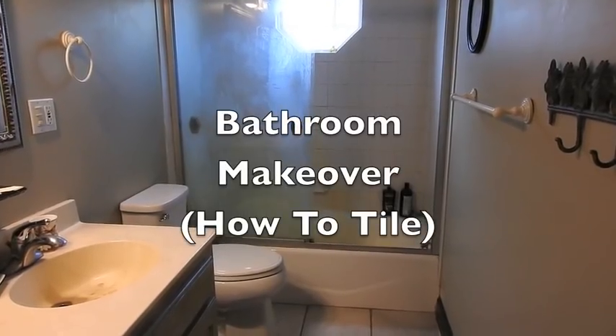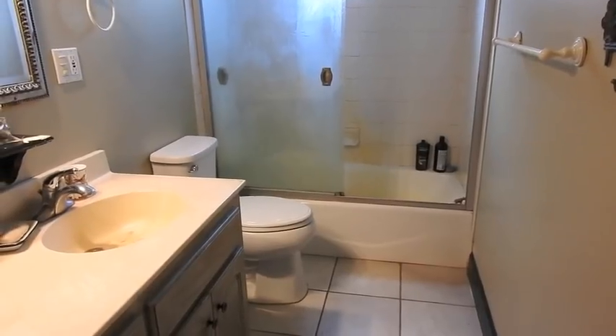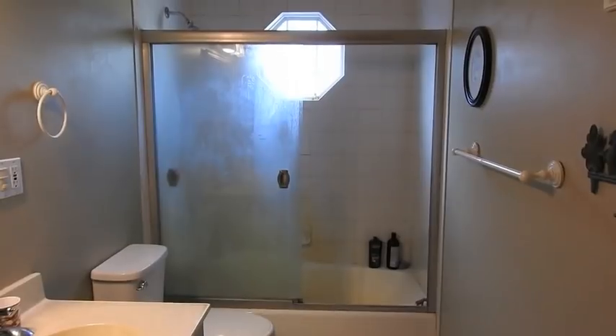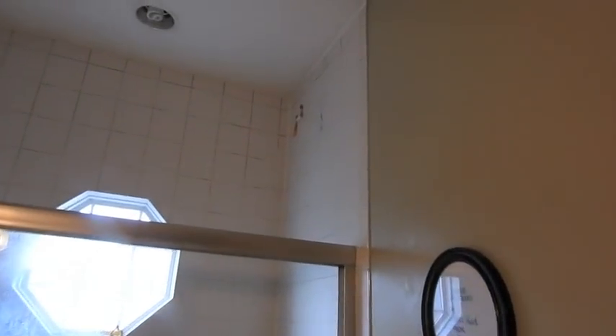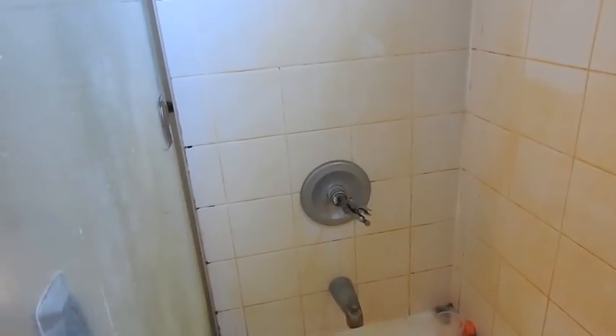So here we are in the kid bathroom. We replaced the toilet a year or two ago — maybe you remember the golf ball flush test. Well now if you look around, the shower doors are looking pretty gross, the tile is looking pretty out of date, there are even some shampoo bottle stickers up there that need to come down. It's about time to replace this tile. And the boy broke the handle off the faucet the other day, so we're going to replace that too.